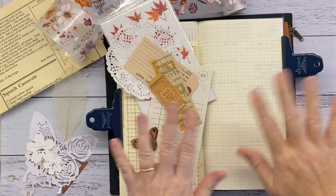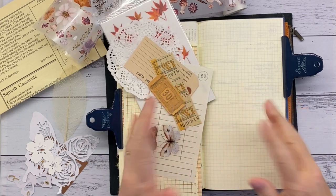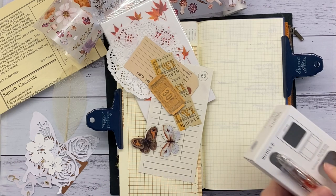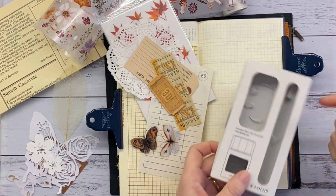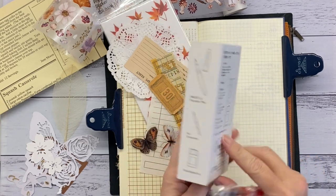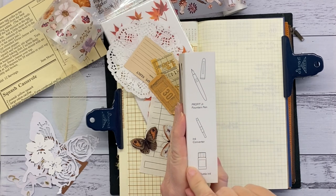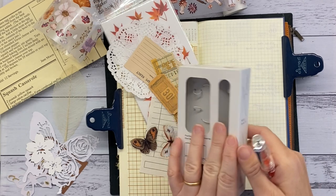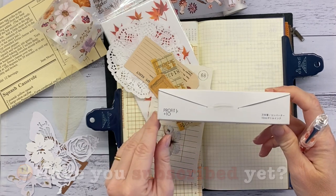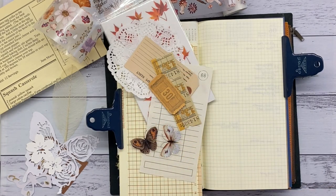Hello my friends, welcome back to my channel. Just a quick little 10-minute video this week. Last week was very boring — lots of appointments, lots of jobs, dull dull dull. However, I did receive a new fountain pen. I had no choice in the matter — it's the Prophet Junior fountain pen from Sailor. It's one of their special editions where you get a demonstrator fountain pen, an ink converter, and a bottle of ink.